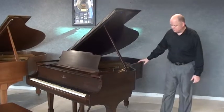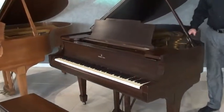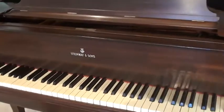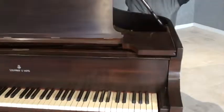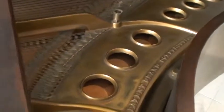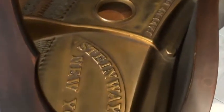This particular piano is in a beautiful mahogany finish and also has a little bit of a different look to it. One of the first things that people notice is that the trim is silver as opposed to brass or gold in color. And if we look at the plate on the inside of the piano, instead of it having more of a polished brass look, it has sort of a burnished brass look. That was the original look of this particular plate.